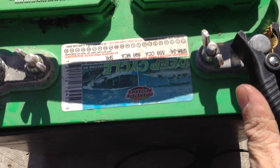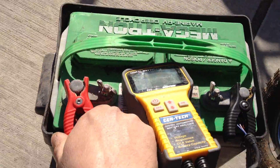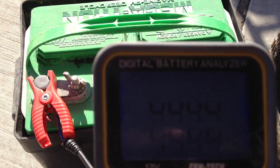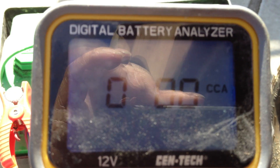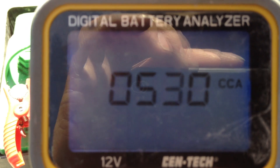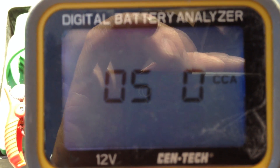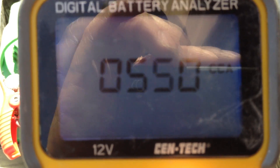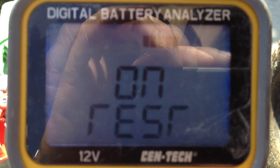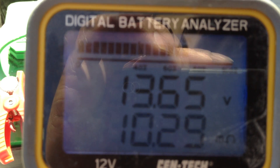If you read the comment section for the last video on this specific battery, you would have seen that I forgot to mention — because someone walked in while I was finishing up — that this battery already has Epsom salt added in. I did that before winter storage just to see what would happen long-term. It kept its voltage up, but the sulfate went up a little bit.